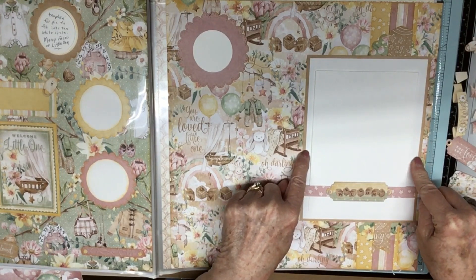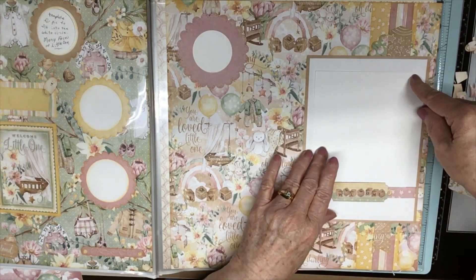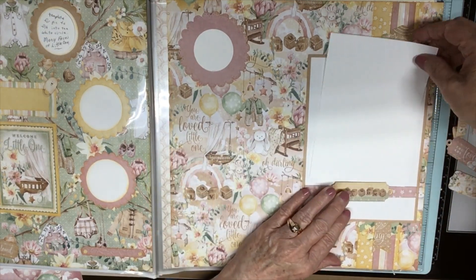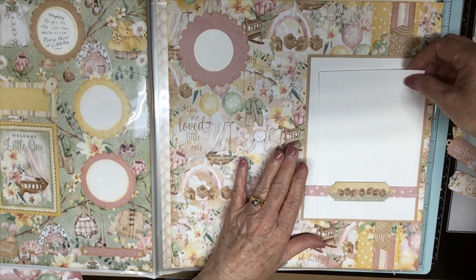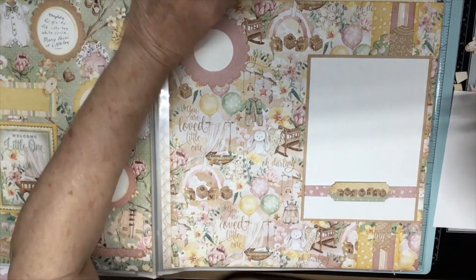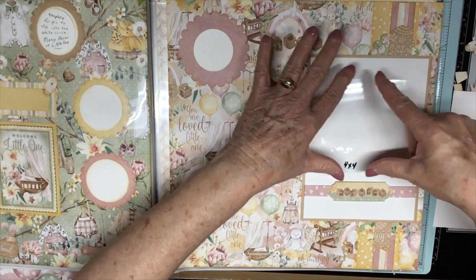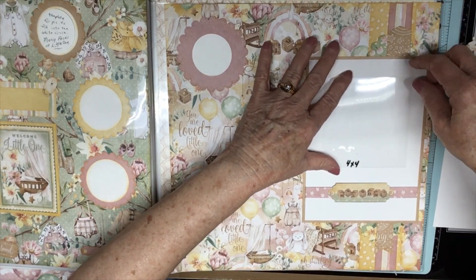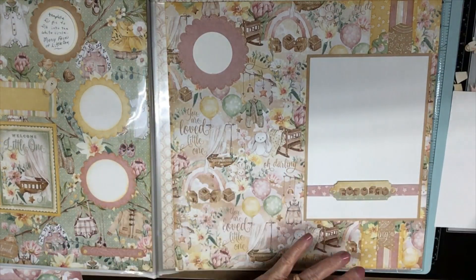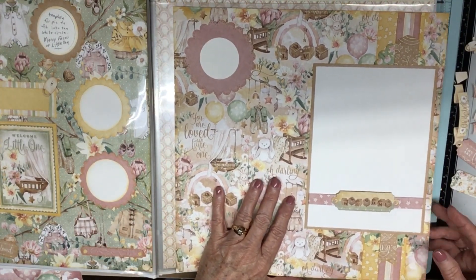I made it for a five by seven, but I did not put corner punches on this one in case they don't want to put in a five by seven — maybe they just want a four by six, or two three by threes, or a four by four. A four by four would be pretty in there too with this border around it, and they can journal anywhere they want to on these layouts.